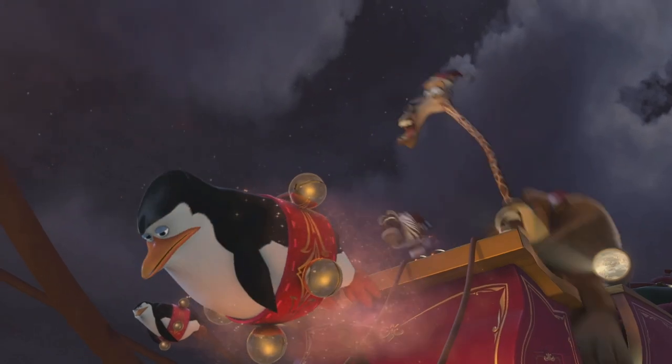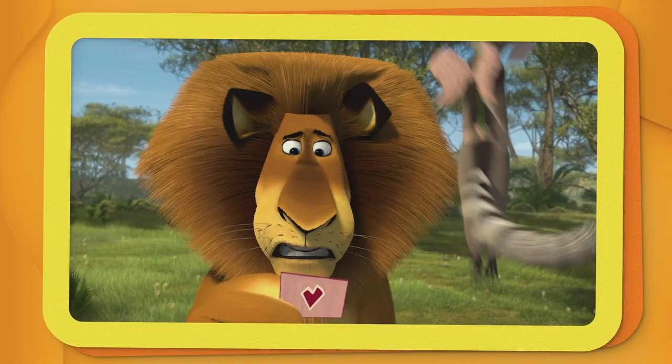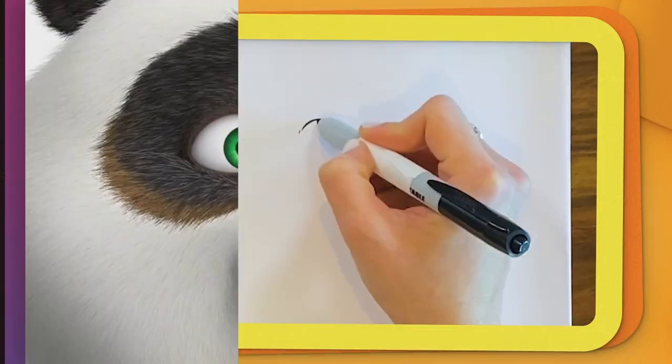Big paws. Today we're going to be drawing Alex the lion. What's going on? Let's get started.